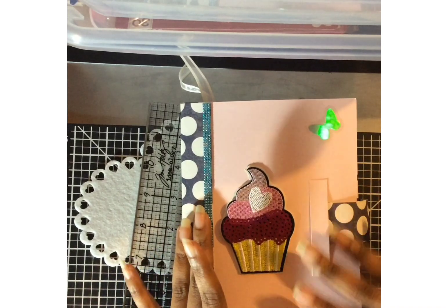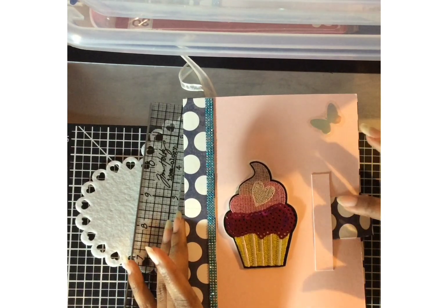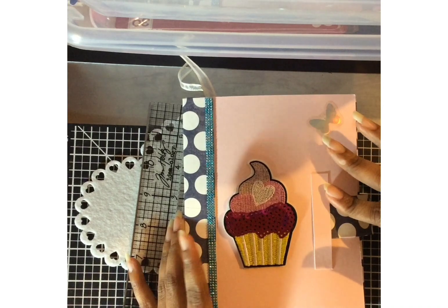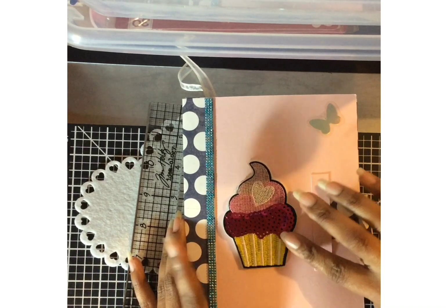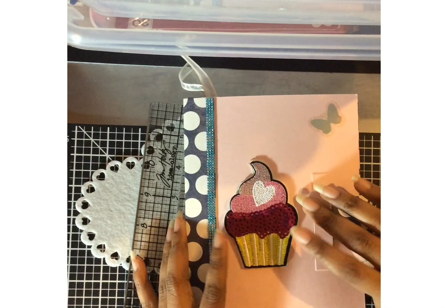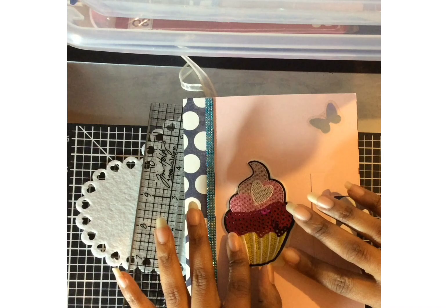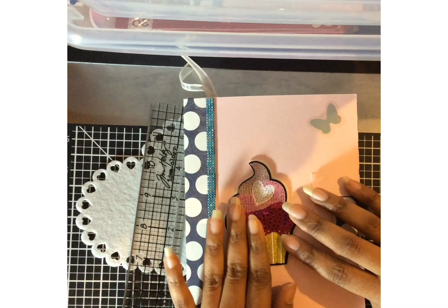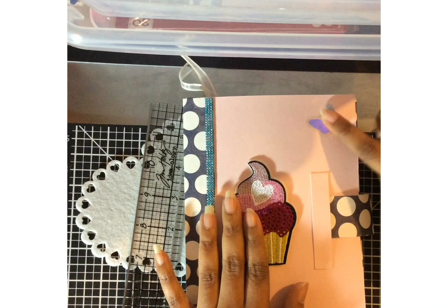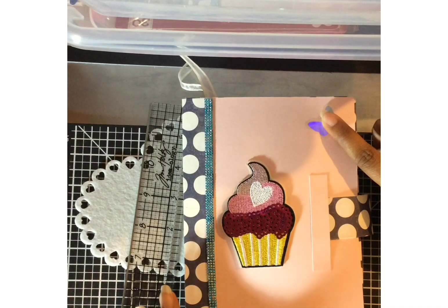So let me go ahead and get started. I'm going to be fairly quick here because my grandson is asleep and I don't want to wake him up. I just put a sticker on the front and it still has the paper on the back, so the recipient can actually use this on a project.